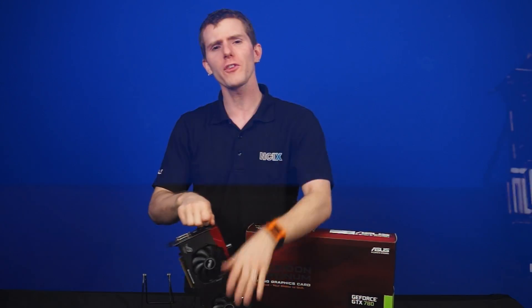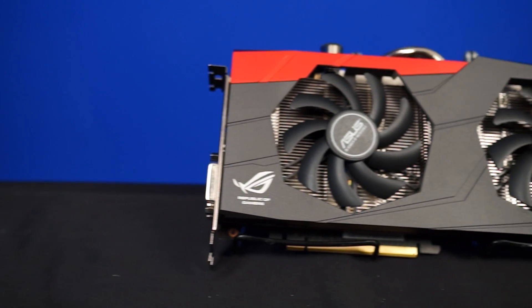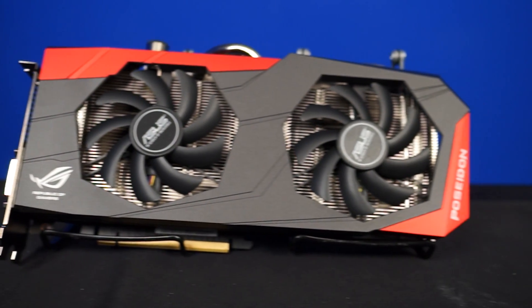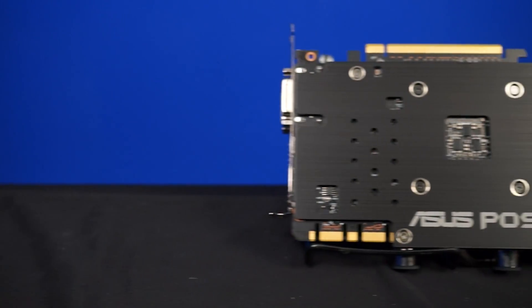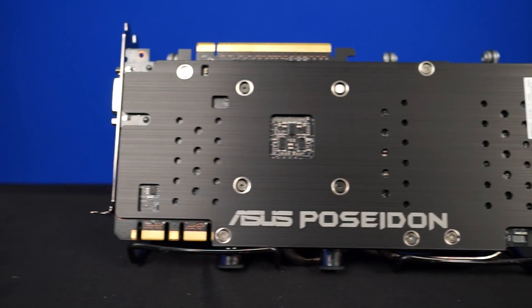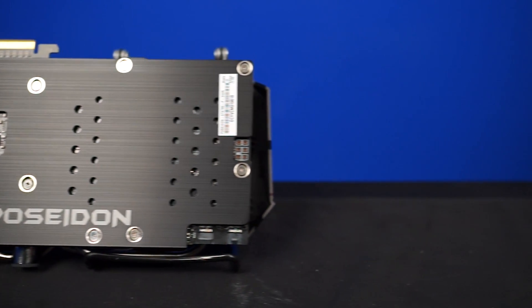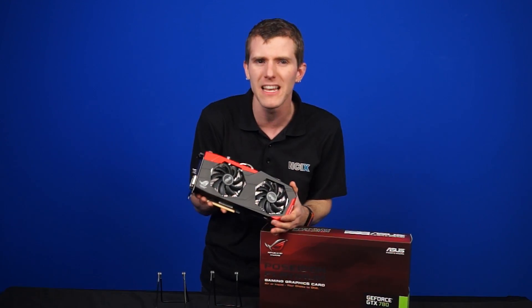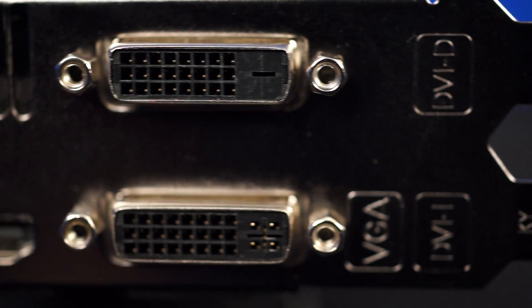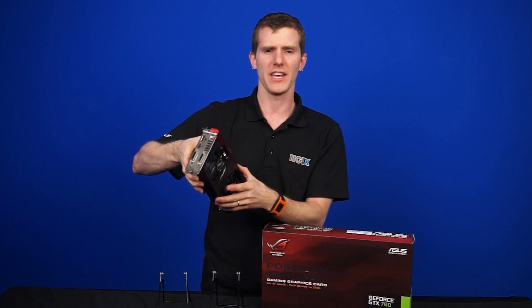First, let's get the basic specs out of the way. Underneath this crazy cooling setup you've got a standard NVIDIA GTX 780 with 2304 cores, clocked at a base clock of 954 MHz and a boost clock of 1006 MHz — pretty much reference clock speeds. You've also got three gigs of GDDR5 memory clocked at 6 GHz. Physically on the back, you've got the standard port layout: two DVI ports, HDMI, and DisplayPort.